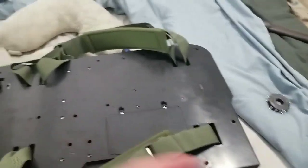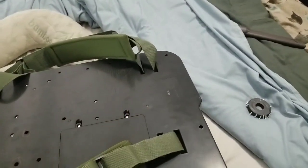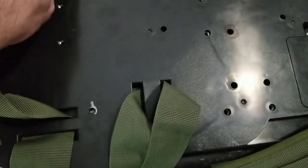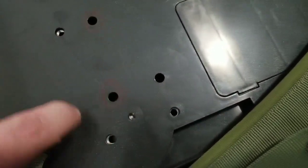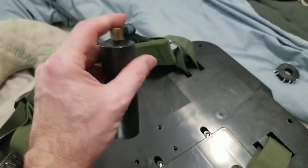Before you put the back on, make sure you connect the speaker wire — that little yellow plug. Then for the screws, I put one in the corner up here first. These two were the short screws. The rest of the screws are all the same size. The red holes I've circled are going to be the ones where these tubes go back on.